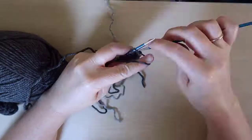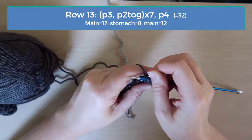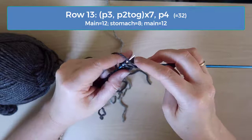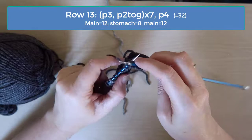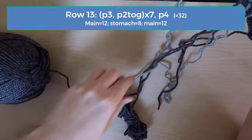Row 13 is a decrease row again. I generally like to increase on the knit rows and decrease on purl rows. So on row 13, the pattern is purl 3 and then purl 2 together, up to the last 4 stitches which you will just purl without a decrease. When you get to a point where the color changes, remember to use the color that matches the color on the stitch that you are working into. You should have 32 stitches — 12 of the main color on both sides and 8 of the stomach — when you are finished with row 13.